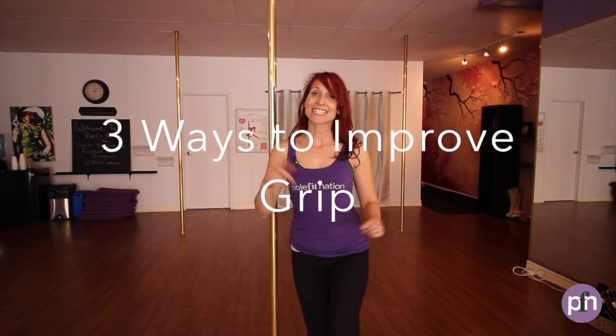Hi there, it's Jane with Pull Fit Nation. Today I'm going to answer a question that one of our students, Dee, had asked in our We Are Pull Fit Nation Facebook group. She's new to pole and she's finding that her grip strength is just starting out, and she asked how she can improve her hand grip.